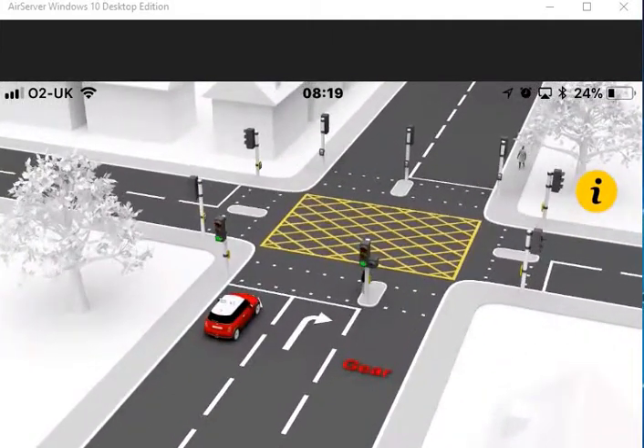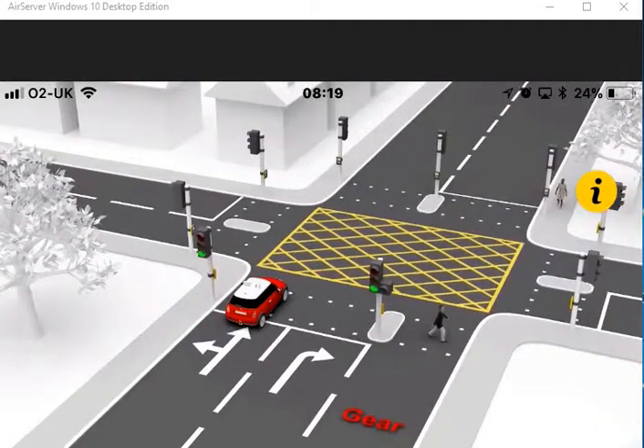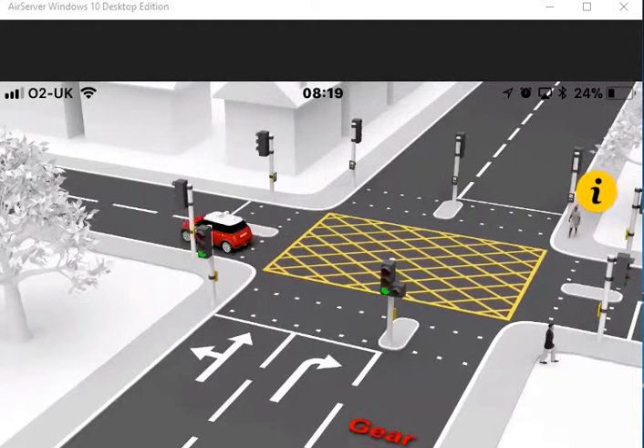Watch out for pedestrians who might cross the road unexpectedly, and for cyclists who could pass on either side of you. Look in all three directions for traffic, even if the lights show green.